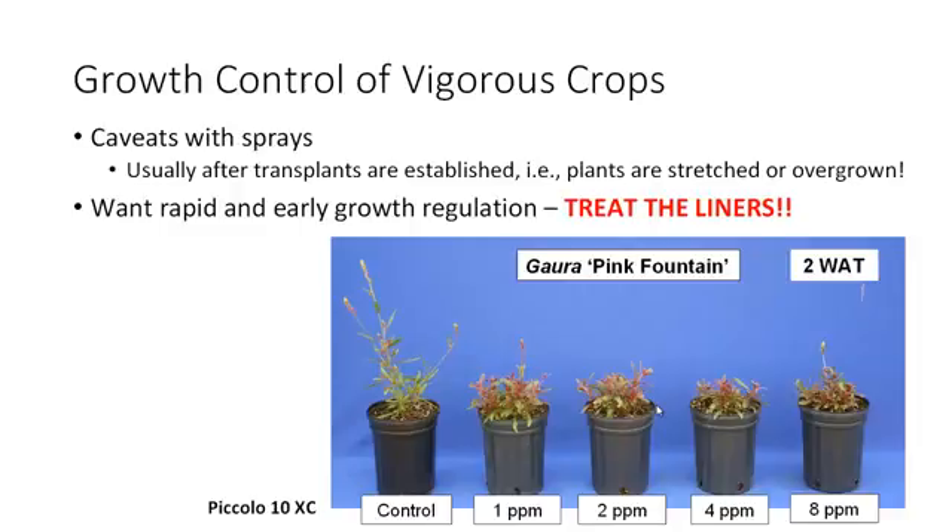Liner soaks have been used for a while now. This is an example of Piccolo 10XC used as a liner soak on Gaura. At two weeks after transplanting, you can see that the untreated control plants are significantly overgrown, whereas those treated with our liner soaks from one to eight parts per million show good early control.